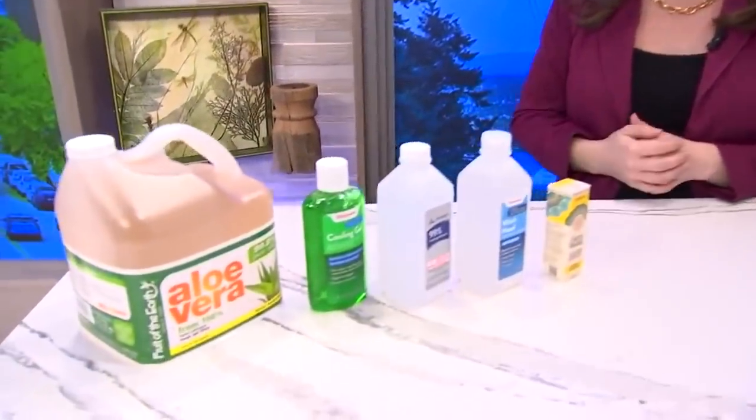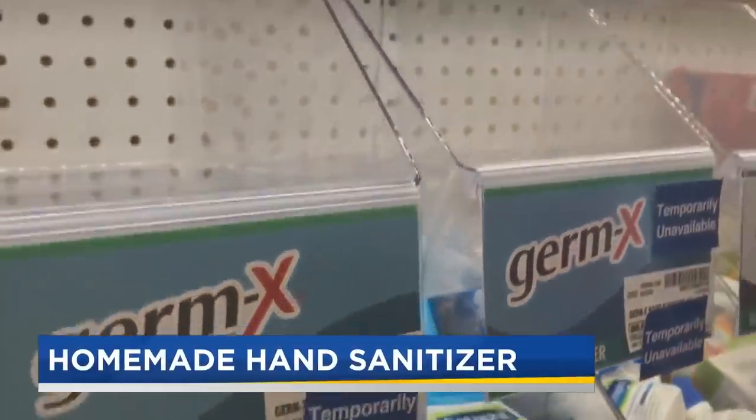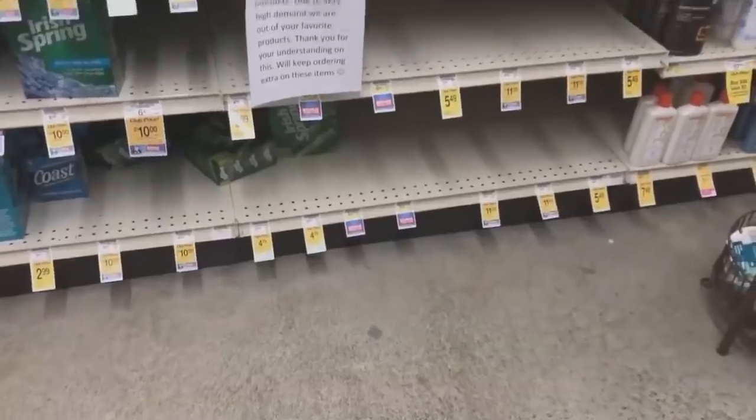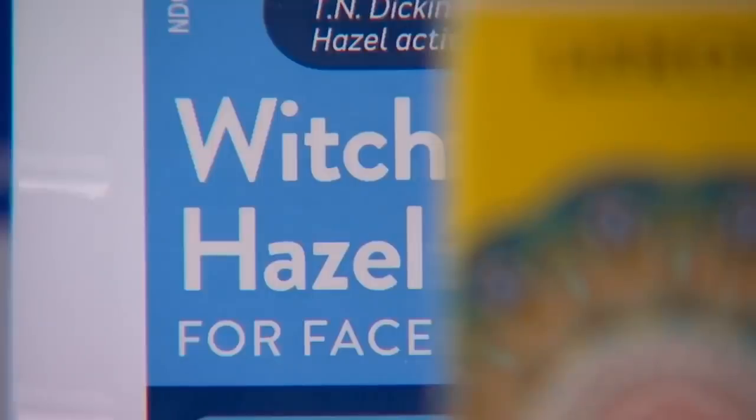We're going to show you one recipe for how you can make your own hand sanitizer. There are a lot of recipes out there on the internet. The one we're about to show you only takes a couple of ingredients. If you've tried to hit the store to load up on hand sanitizer, this is probably what you've run into — a lot of empty shelves. But open up your medicine cabinet and you may have just what you need to make your own.